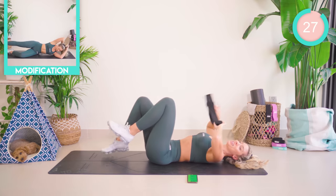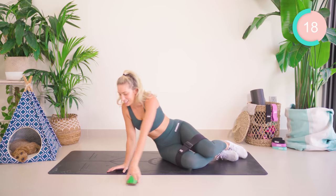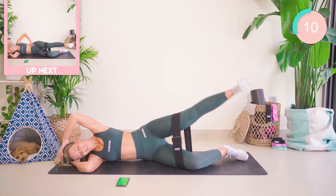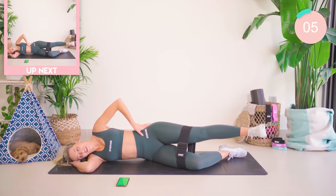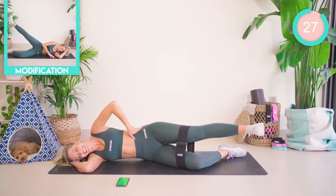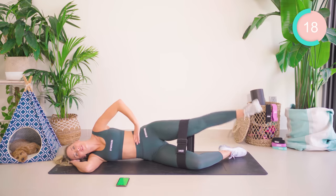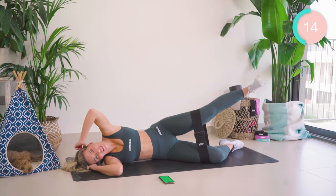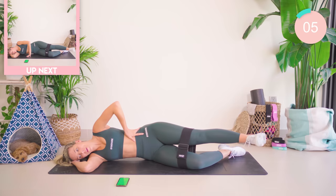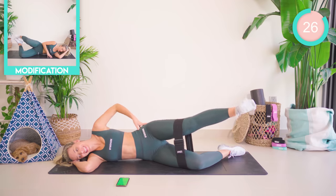Pop that band back on now, because we've got to even you out. Popping the band on, onto the other side. We're starting off with that lift and lower. Nice and strong. We have those circles now — try not to sway on the hips, really nice and strong. Up, pump, and lower. Come on, really use that strength to push up.